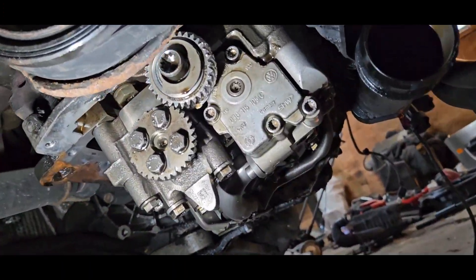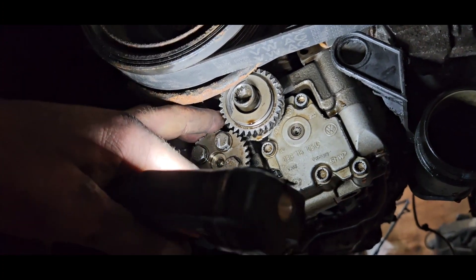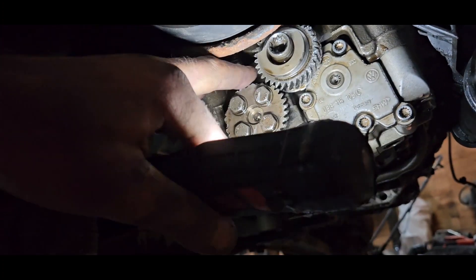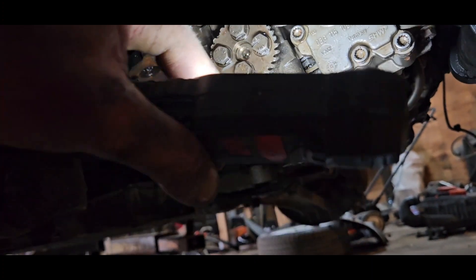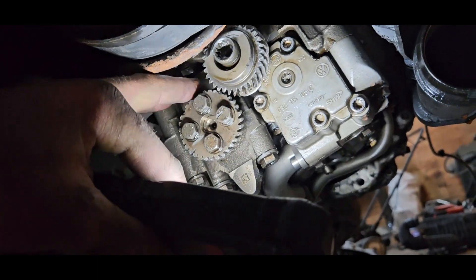This is what happens with these engines quite often - that's no good. The water pump seems good but I guess this bearing cannot stand the wear.